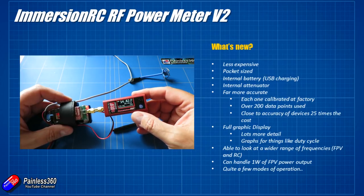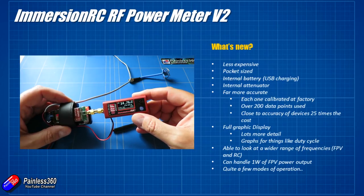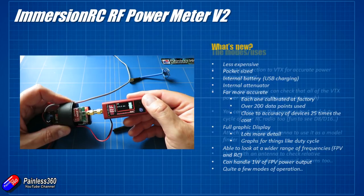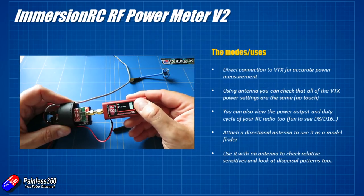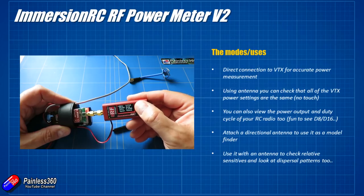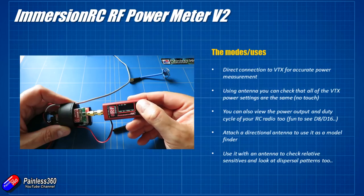There are quite a few modes of operation. It was only when I started using this, playing with it and actually reading the manual — yes, I do read manuals — that I figured some of this stuff out. You can of course use it for direct connection to your video transmitter for accurate power measurement. Rather than plug your VTX into an antenna, you plug it into the RF Power Meter V2 and power everything up. Then you're looking at the average power output and that will tell you whether your 25 milliwatt video transmitter is actually sending 25 milliwatts.